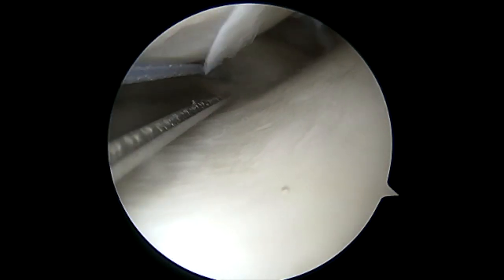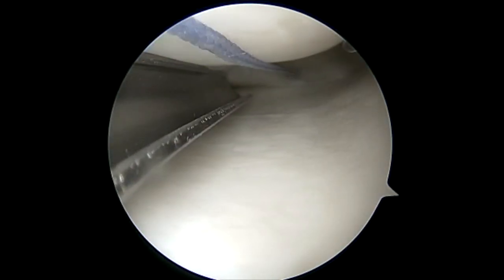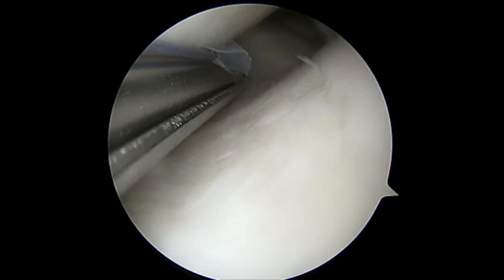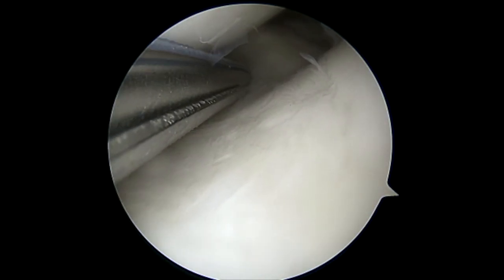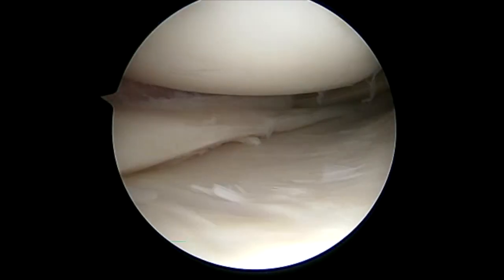This provides excellent pullout strength as well as compression. We use the tension cutter, and there are no knots on the surface of the meniscus for this type of implant. This also makes the inside-out repair much easier, as the meniscus will stay stabilized in its compartment.